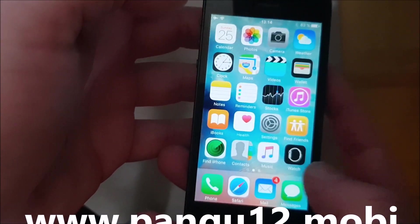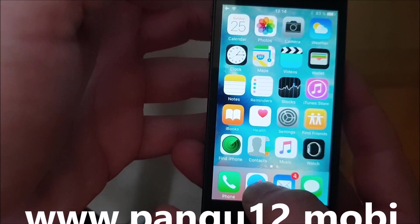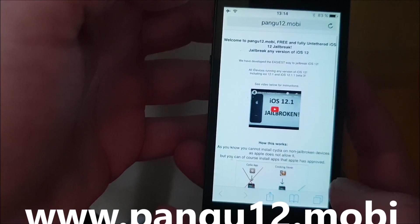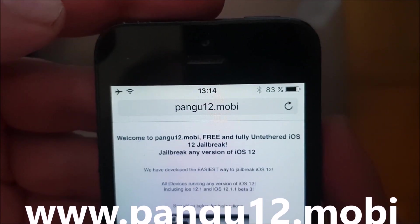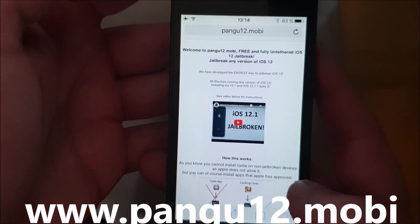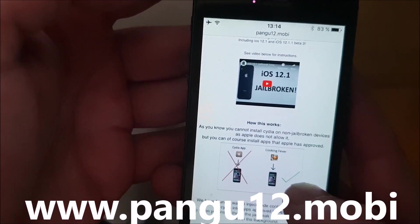Now, what you need to do is simply, on your iOS device, start your Safari browser and then go to this address here, pangu12.mobi. Here you will get a brief explanation of how this works.